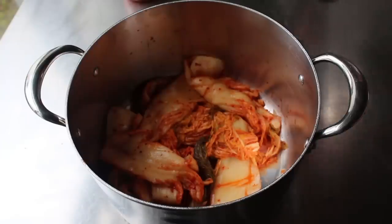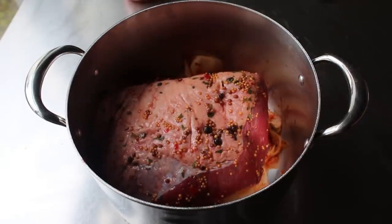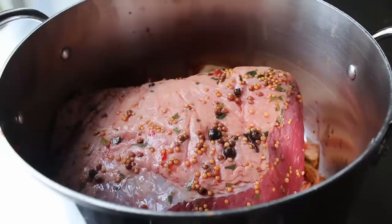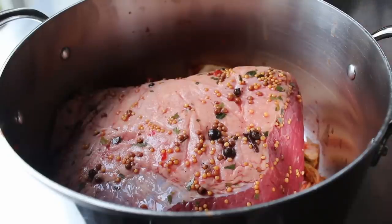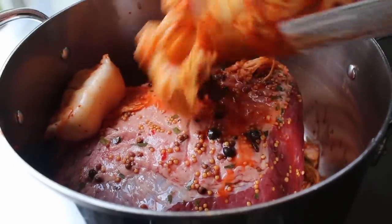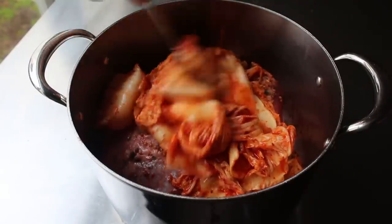Since this was an experiment, I debated whether I should remove that spice blend from the surface - on one hand I thought it would taste good, but on the other hand I wasn't sure about biting into that stuff while eating. Ultimately I decided to leave it on, which probably was the right choice. Then we'll go ahead and put that second jar of kimchi over the top.